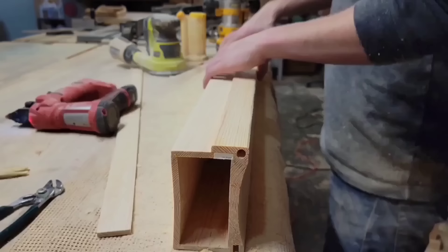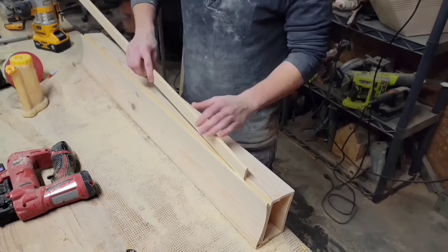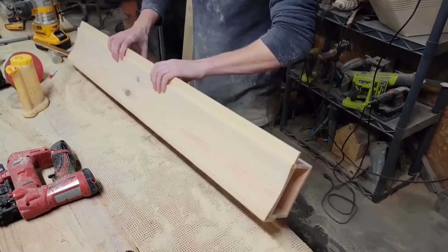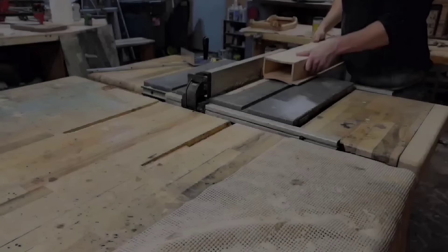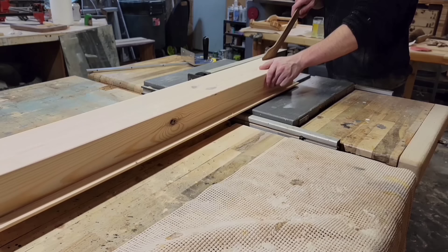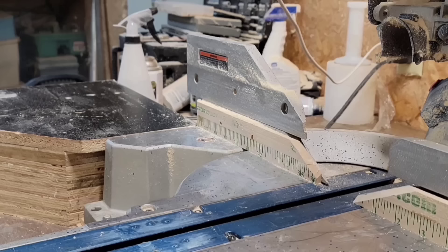That quarter-inch groove I cut on the other side is to hold the other quarter-inch strip I cut earlier. Once the glue dried, I had one more step before I could start cutting out my boxes: I made a relief cut right down the middle of that routed-out hole. I did that because I think I routed that hole just a little bit too small and the dowels were fitting in too tight, so the relief cut allows the dowels to fit in better.